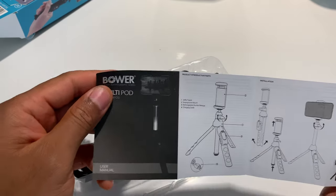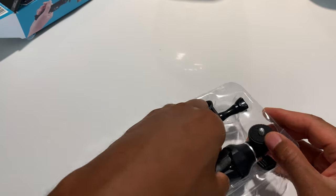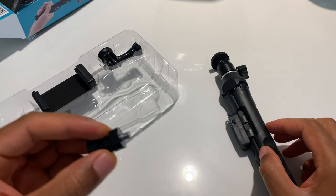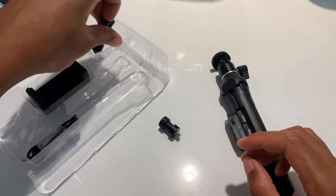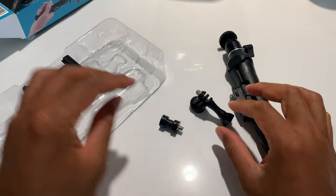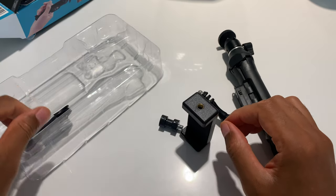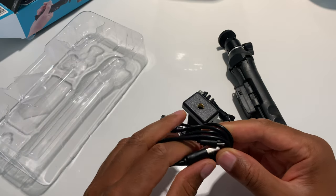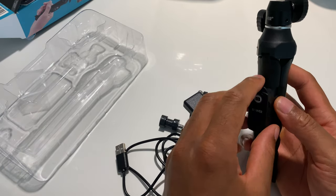So the instructions right here are for the multi-pod. In here comes the tripod — I'll place this aside. I'm assuming this piece is some sort of lockdown. Here is something I'm assuming is for GoPro. Here's a cell phone clip that you can use, and here is a USB — I'm assuming you connect this to the remote right here.